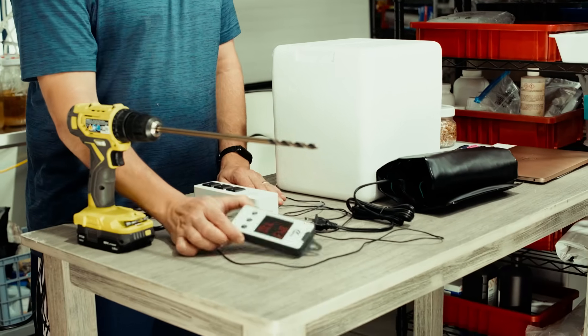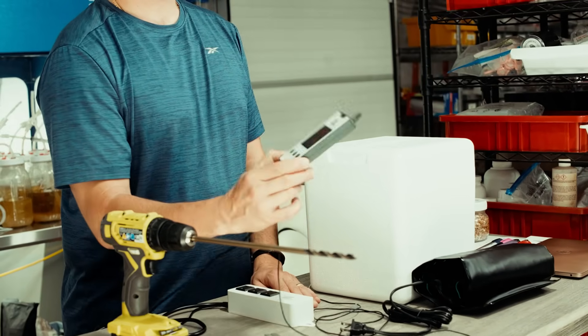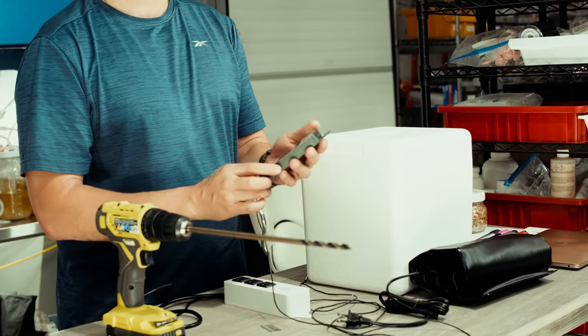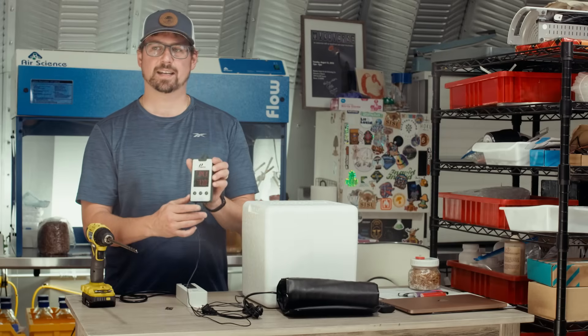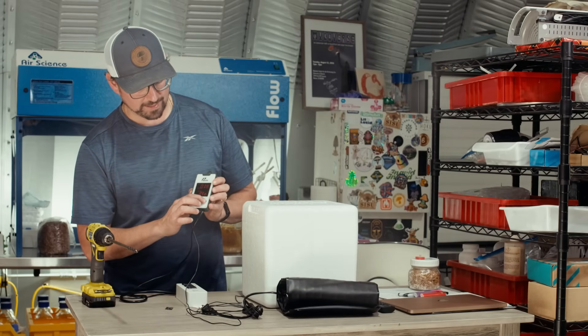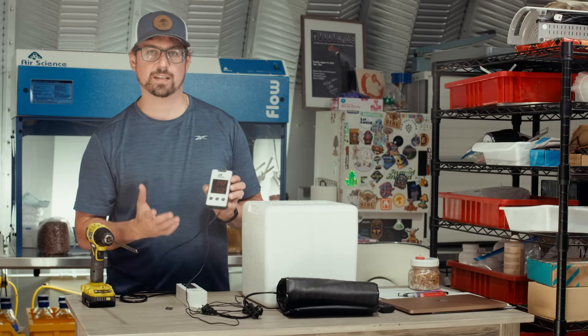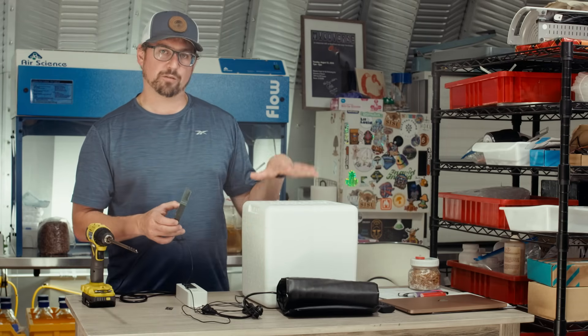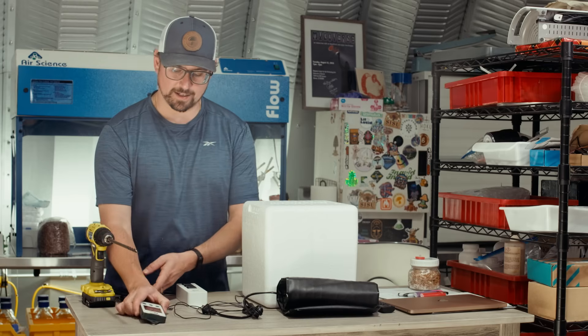The next thing you need is a thermostat. I like these digital thermostats — there are also Inkbirds. This is a Pawnee brand I was gifted for free. Ideally you want the capability to change temperatures easily, as the temperature will fluctuate when cultures are growing inside.